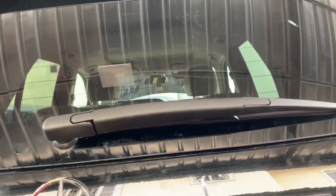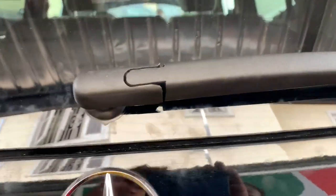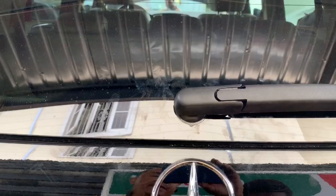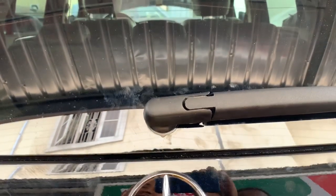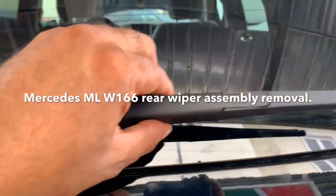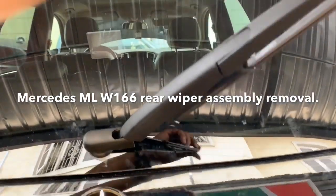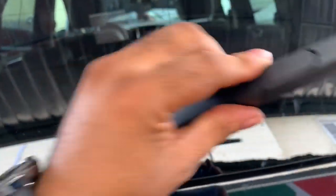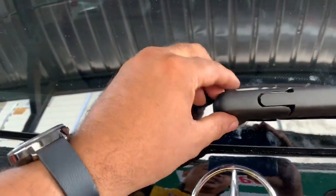So this is how to remove the complete wiper assembly of the Mercedes ML 350 W166 series. Remember, the wiper comes in two parts: the top part, and then the entire assembly. Sometimes you need to change only the top part — your wiper is worn, all you need to do is pull it up and pop it. If you need to change the whole assembly, unscrew from here, and that is how it works.